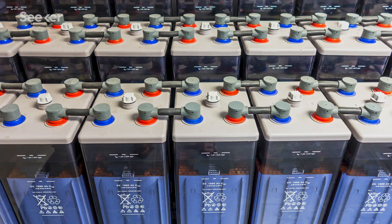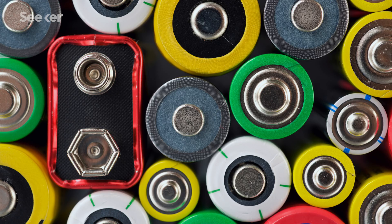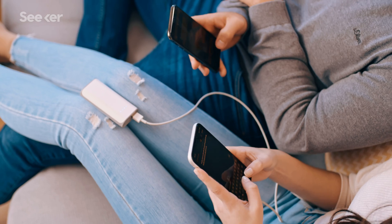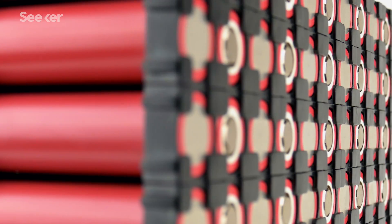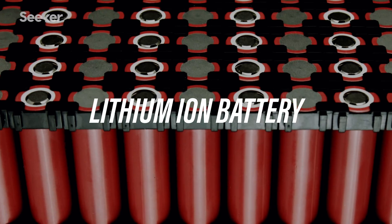If you watched our previous episode on how batteries work, you'll know that batteries are complicated. They come in all shapes, sizes, charge capabilities, and we use them in everything. And if there's one battery technology that sets the gold standard, it's the lithium-ion battery.